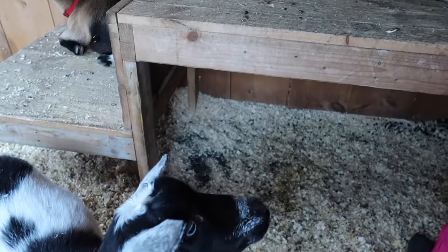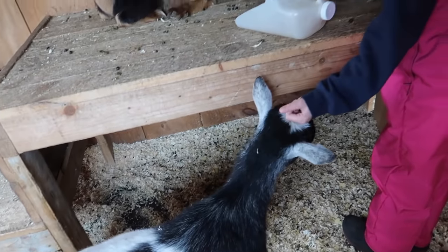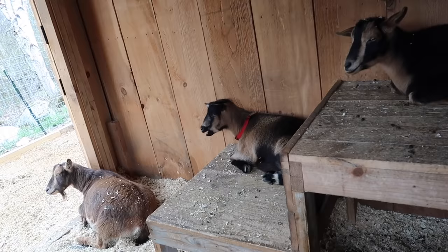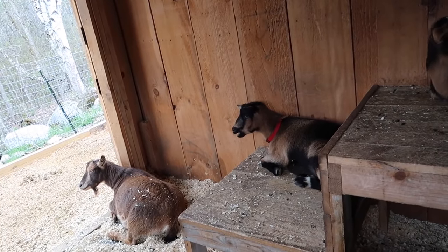Hope. Blossom loves looking out the door — doesn't want to go out. Nope, it's her favorite spot.